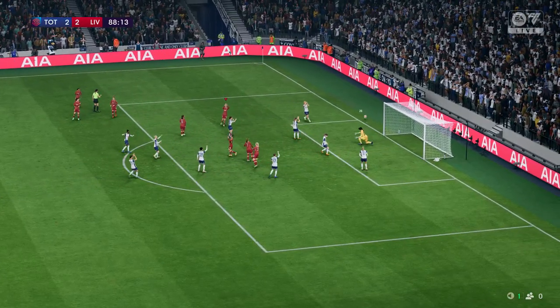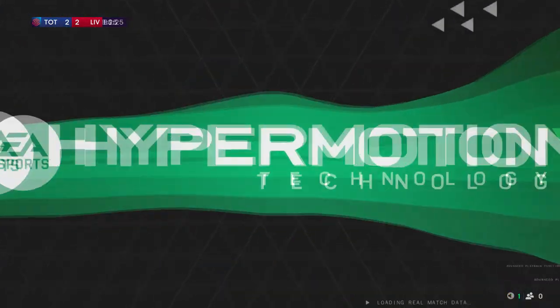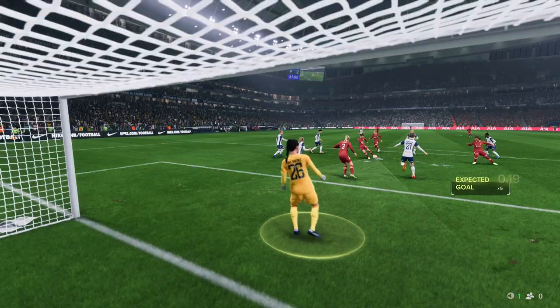A smart piece of goalkeeping and they can't be separated at the moment. What an important save that is — she just got her team out of trouble there.